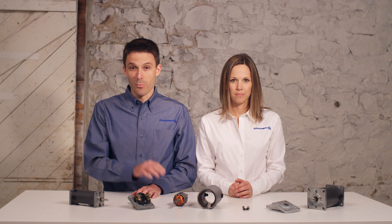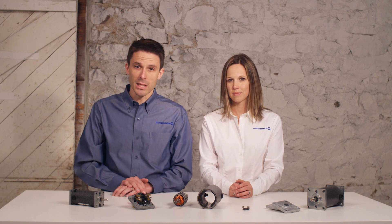DC motors have the second best efficiency rating of our four motor types at 60 to 75%. The brushes must be inspected regularly and changed every 2000 hours to maximize the life of the motor.